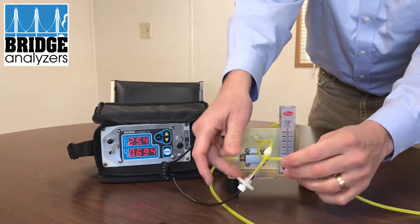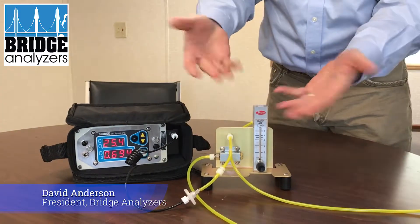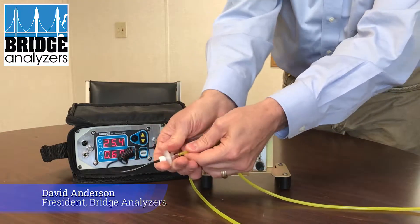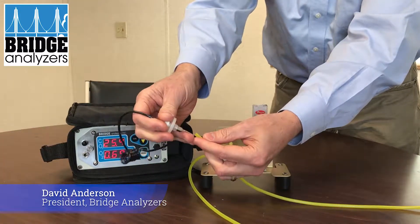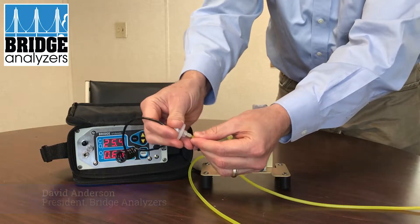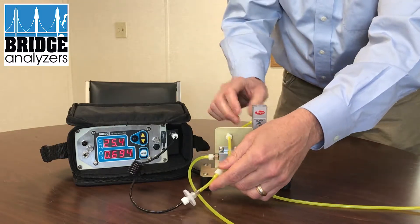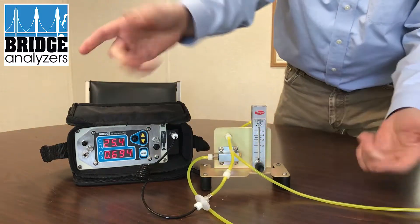What we're doing here is confirming that we're going to use calibrated standard gas. You take the needle and stick it inside this tubing, and what we're going to do is draw in the known reference gas to confirm that our analyzer is working properly.